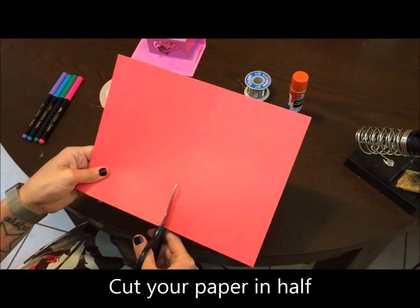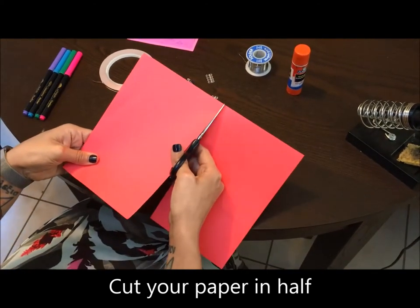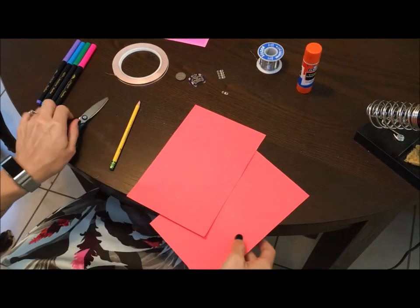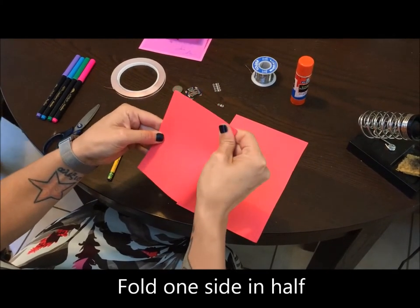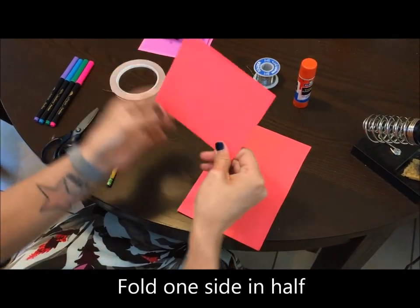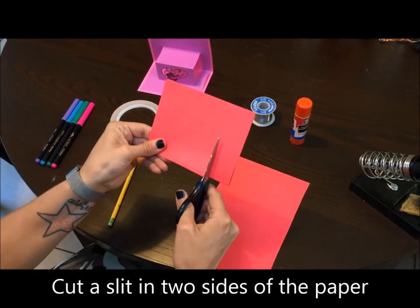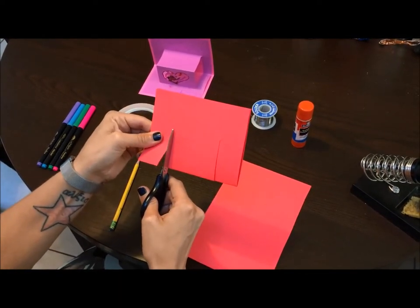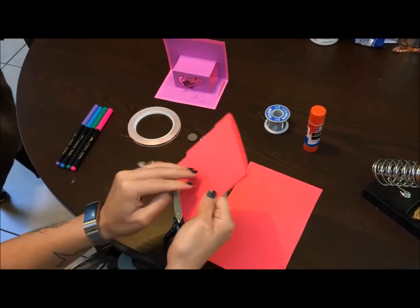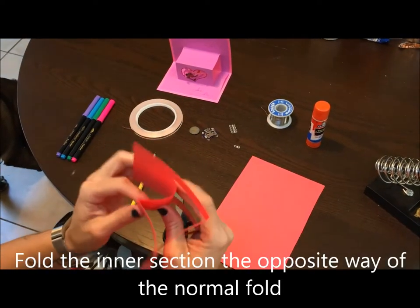First, you're going to need to cut your cardstock in half. This will give you two sides to a smaller style card. Once you've cut them in half, you're going to fold one side in half again, and you'll cut two slits in the sides of the card that will turn into your pop-up section. If you fold the inside section the opposite way, that will turn into the pop-up.